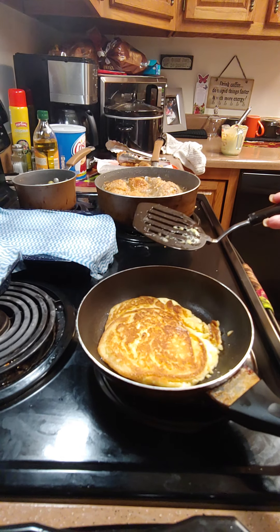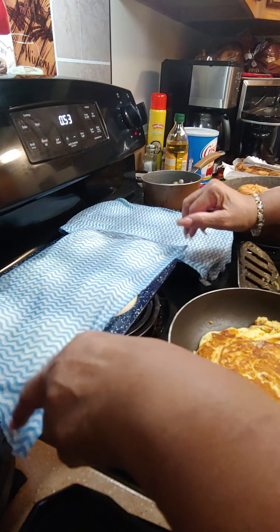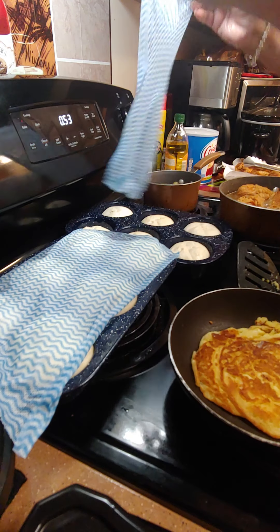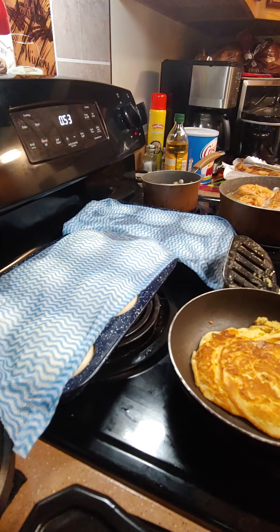I'm gonna let that continue to cook. The rolls are good — I'm wetting the towel again. You want to keep the towel real wet so they can rise and be moist and won't dry out — that's what the towels are for. Let me wet this one too. Put them somewhere where it's hot. Since I've got the oven on making the cake, that's why I got them on top of the stove. Wet them and put them back on there and let them continue to rise.